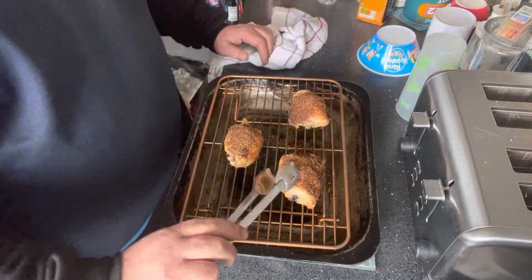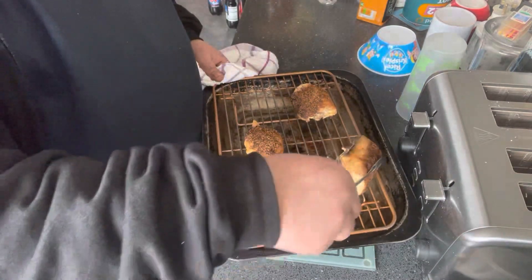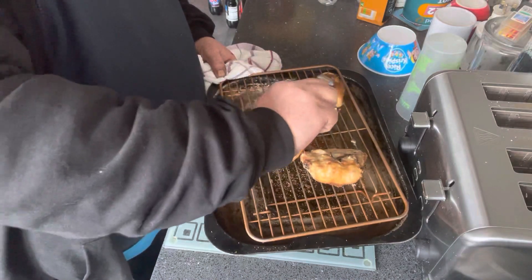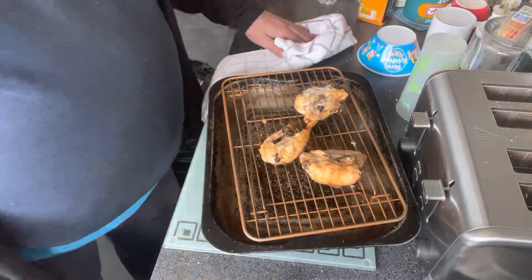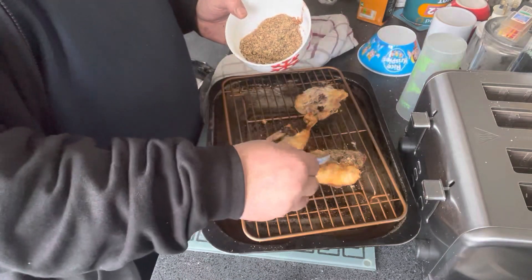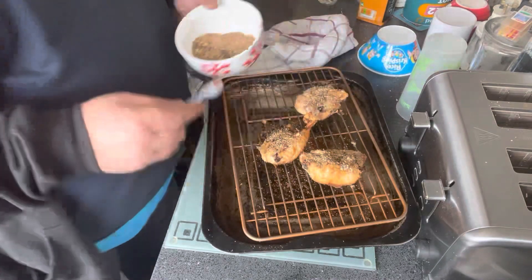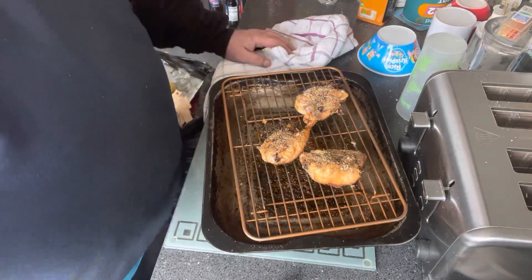Okay, we've been in half an hour and a half. What I'm going to do is just turn these over. Then just get the rub and sprinkle it over on this side. Put it back in the oven and it'll be done.